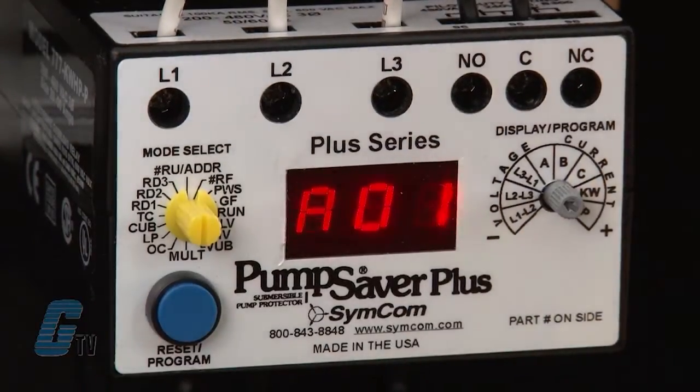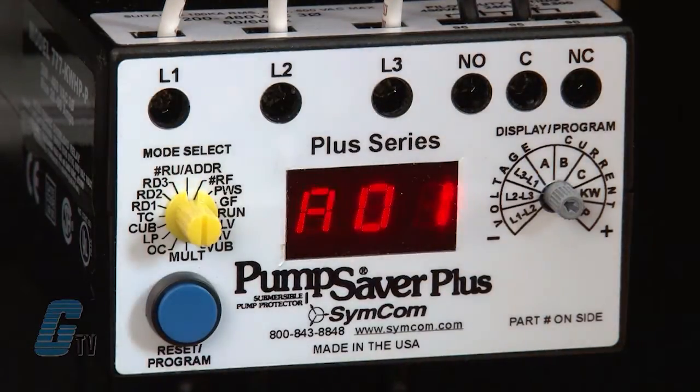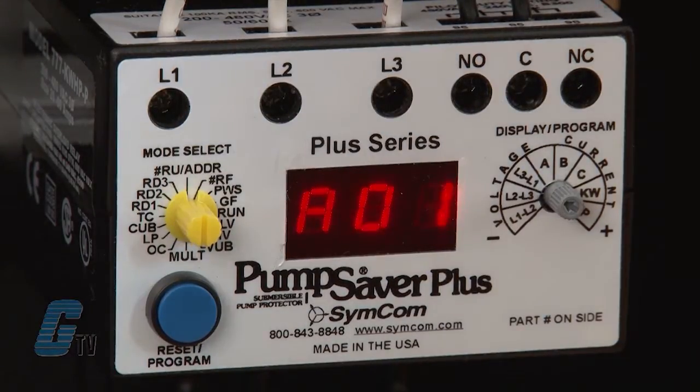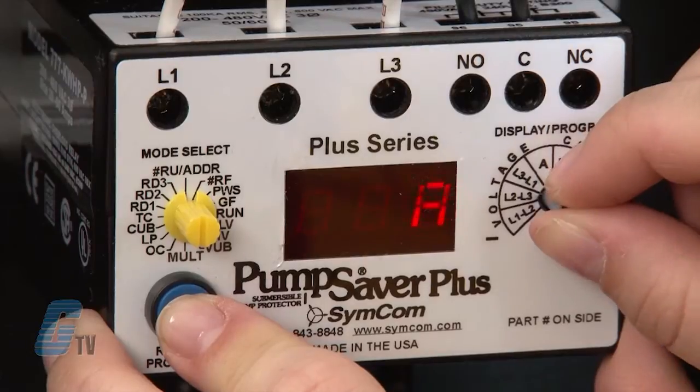RU is the number of successive restart attempts allowed after an undercurrent fault before the overload relay requires manual reset. A setting of 0 is manual reset and a setting of A is continuously automatic reset. For my application, undercurrent could be a serious problem if unchecked, so I will change this to 0 to ensure manual reset.